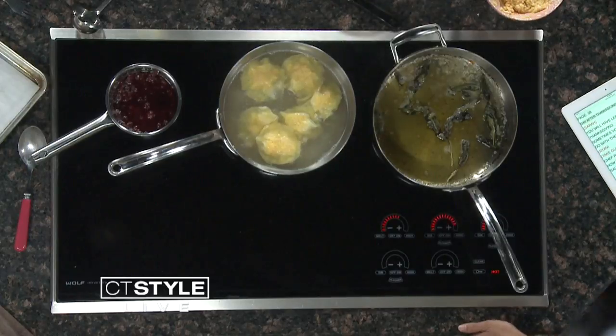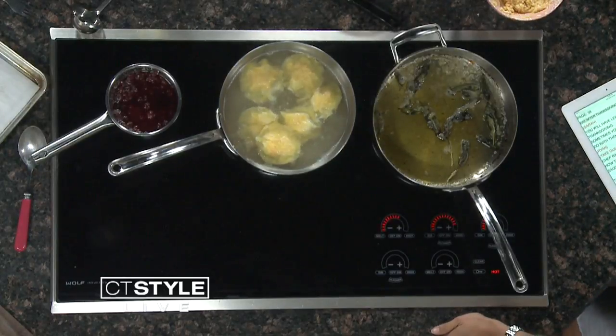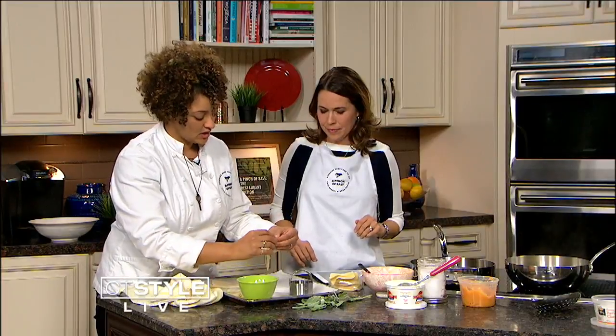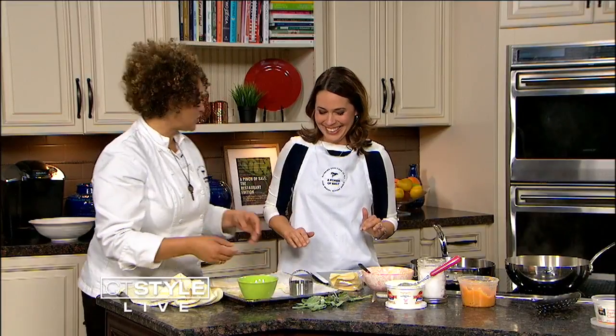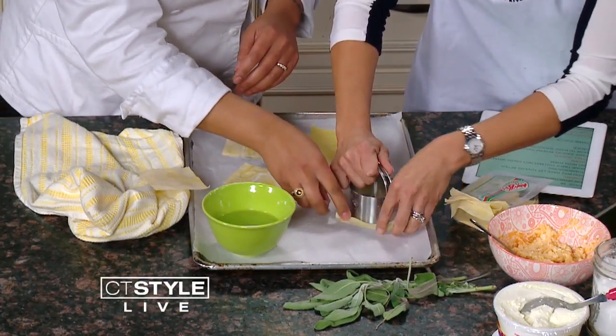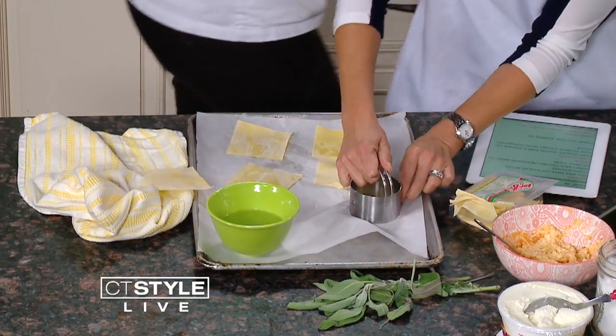Basically what I'm going to have you doing is using these wonton wrappers. We are going to make them into circles, rounds. You don't have to — you can actually keep them into triangles. So you're going to press hard, and then you can cut around and just pull. And that comes across nicely.